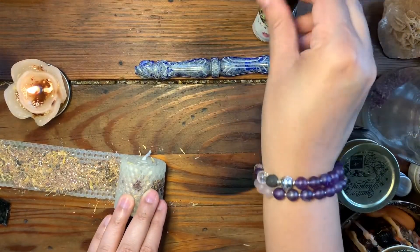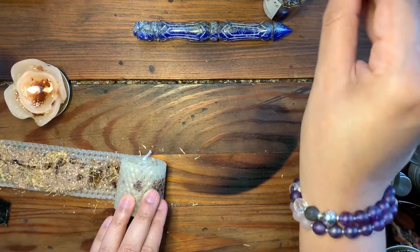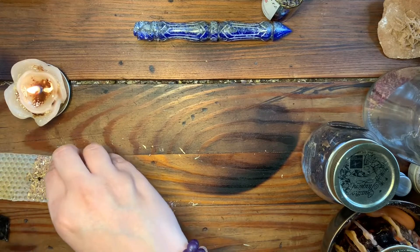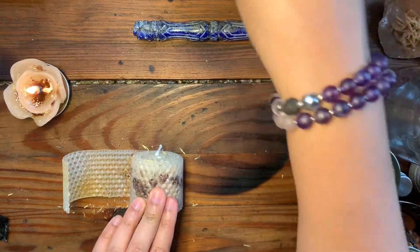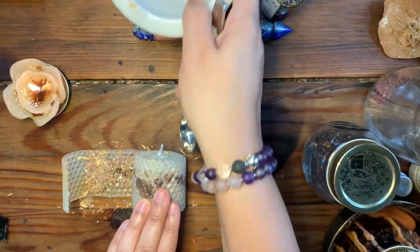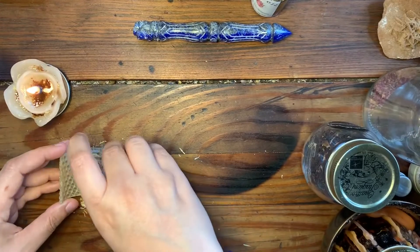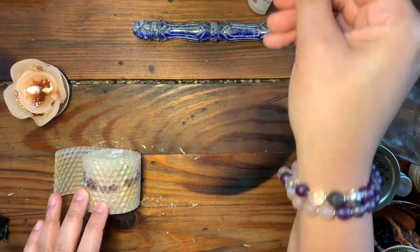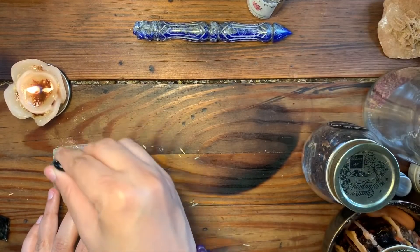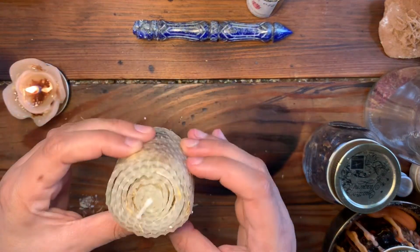Continue rolling and adding oil until you're almost at the end, then seal it. Add a little bit to the ends and seal them over with the oil, continuing to roll. And there you go — that's what the finished rolled candle looks like.